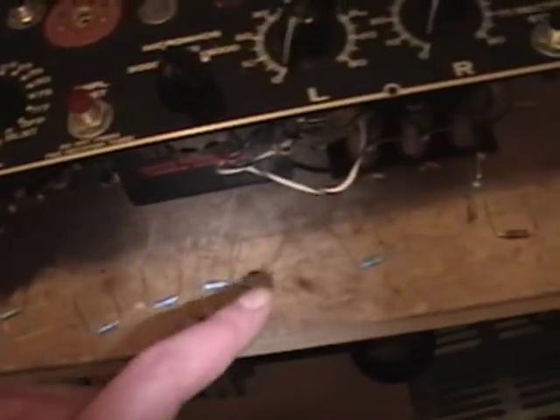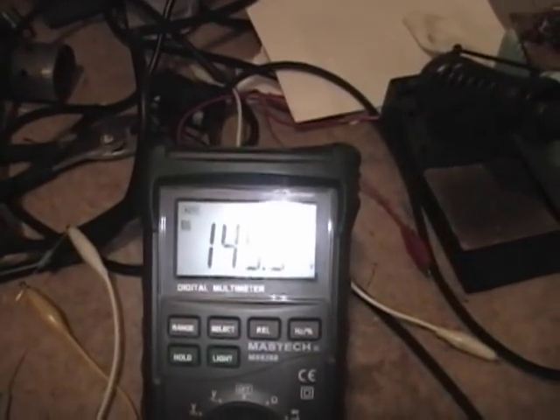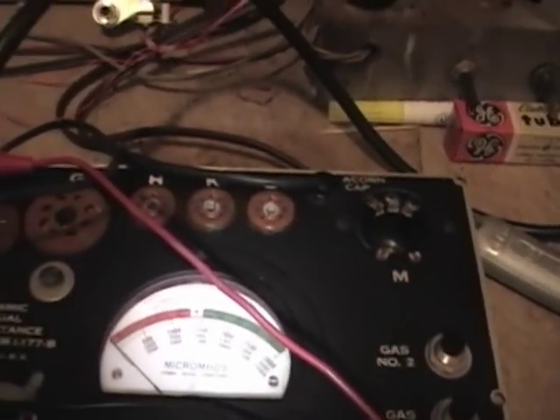I went through a bunch of resistors and finally found that 470 ohms in parallel was the magic value. Now when I push amplifier test I get 150, and when I press line test it's right on the money.